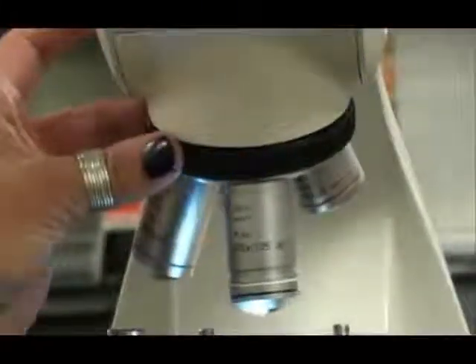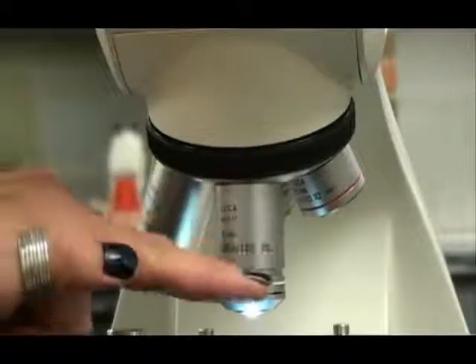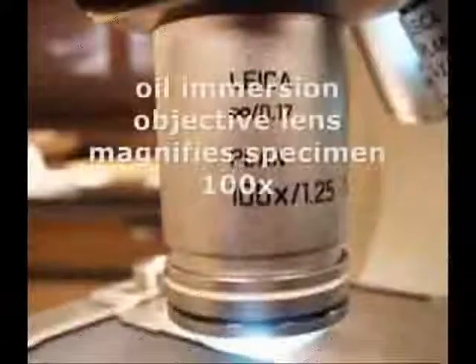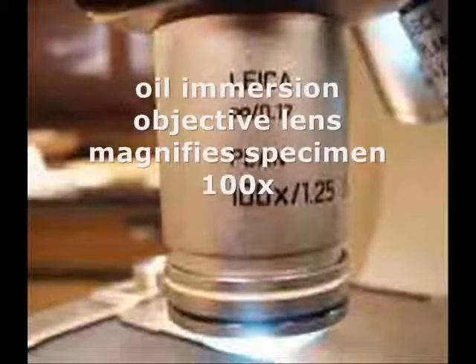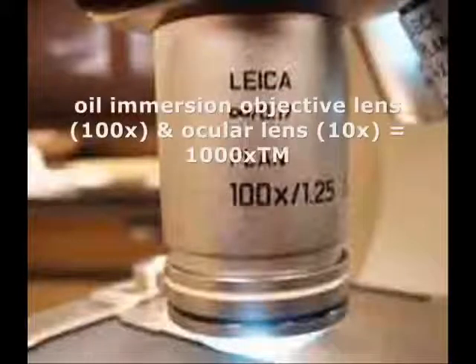Compound microscopes typically have three or four objective lenses. If you have a fourth lens, that would be the oil immersion lens. It has a black-and-white band around it, magnifies objects 100 times actual size, so together with the ocular lens of 10 times magnification, you can get a total magnification with oil immersion of 1,000 times.